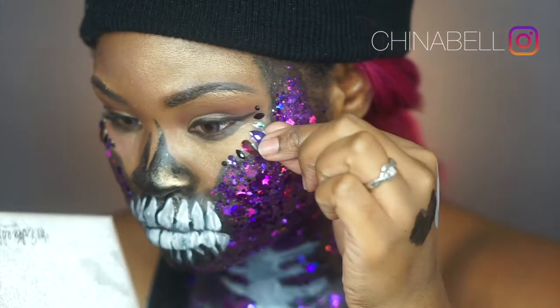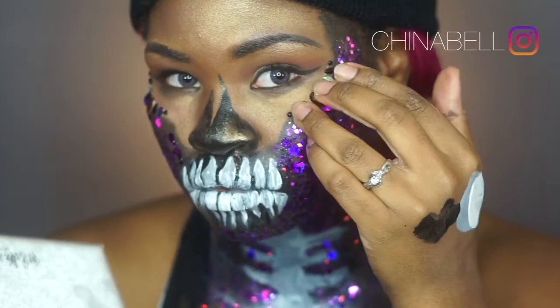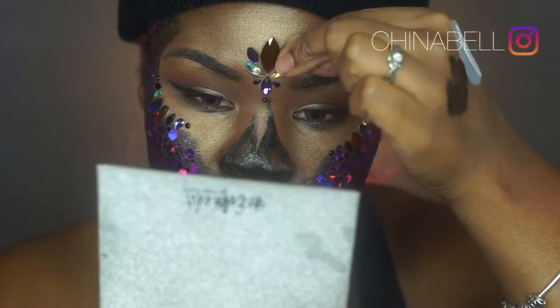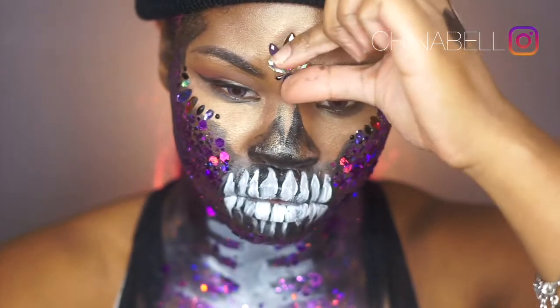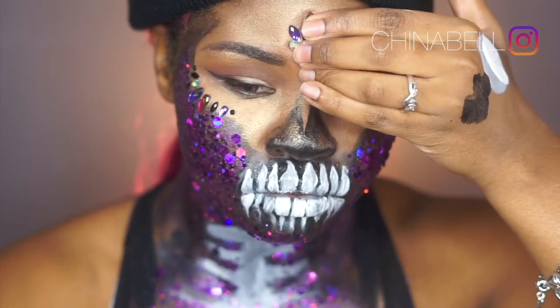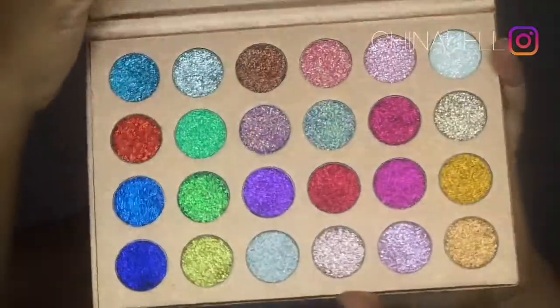Now I'm applying some face jewels also by the Gypsy Shrine. These already come in their own pattern — you just peel it off like a sticker and place it where you want it to go. Super easy.